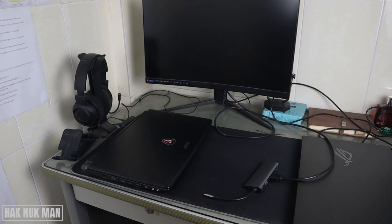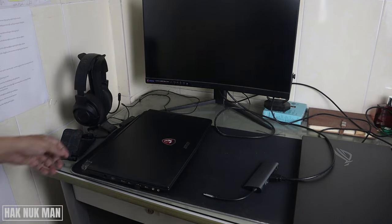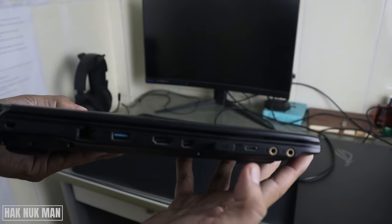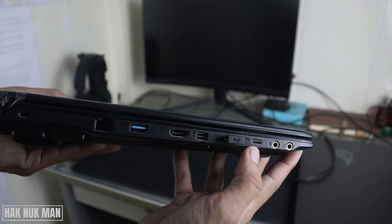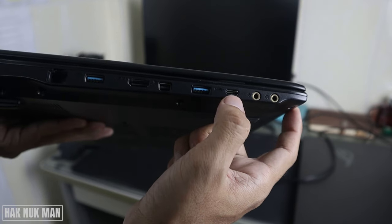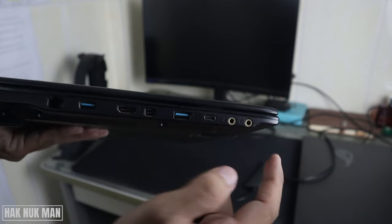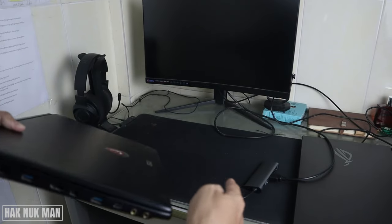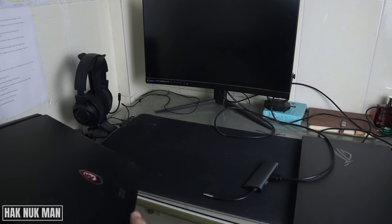That means when your Type-C connection doesn't have display output, the adapter won't work. Now I have another laptop with a Type-C connection. You can see here I have another Type-C port on this laptop, so let's test it — connecting via Type-C to the HDMI adapter.